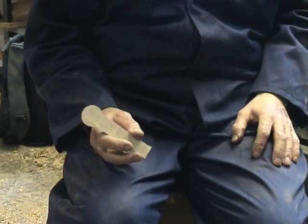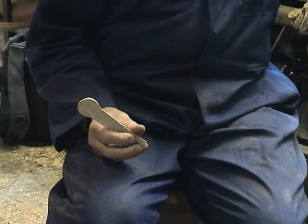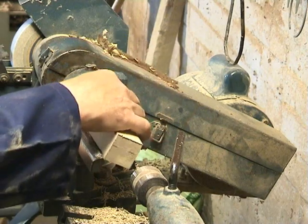We're going to start with one of the turn blanks, at least using the lathe — it's perhaps one of the quickest methods.